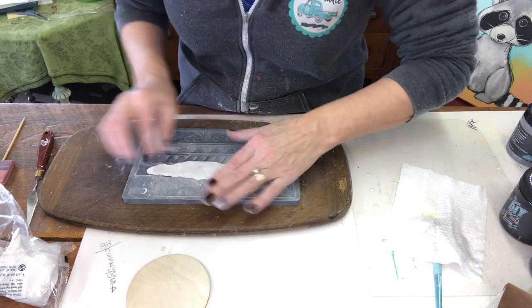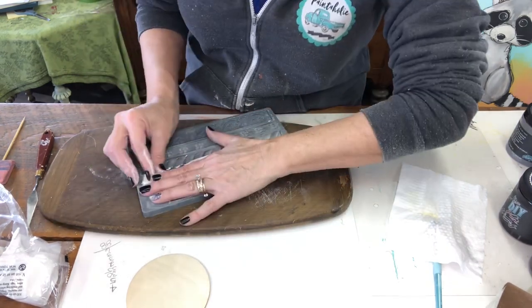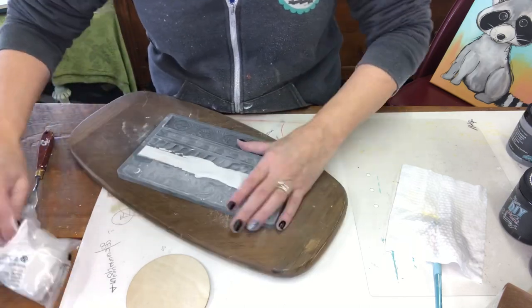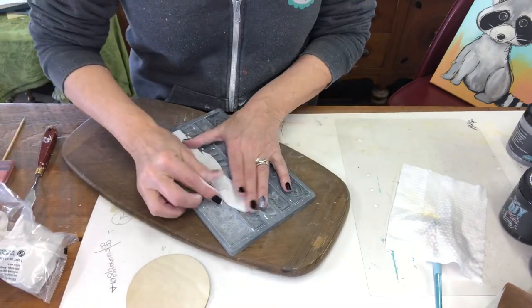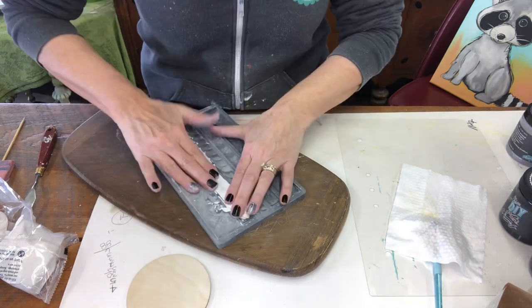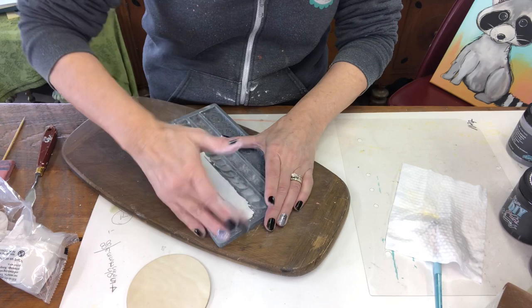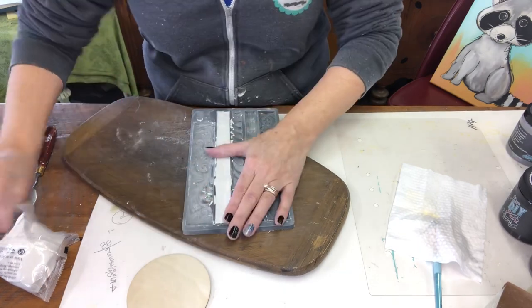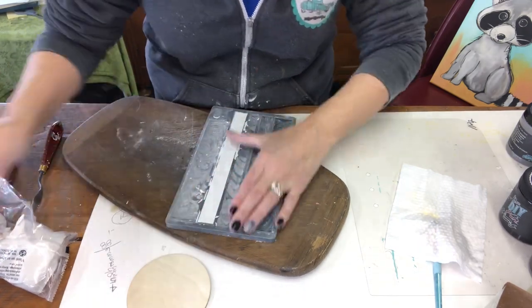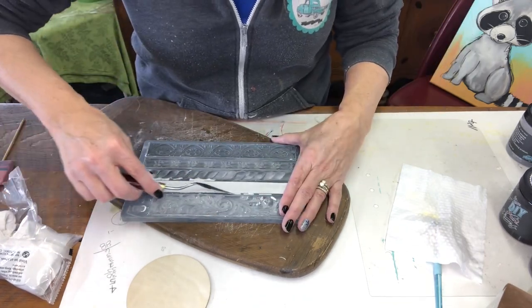Flatten it out. There's a micro rim edge that helps you control where the clay is — use that micro rim as your guide. Make sure you put your clay right back in the bag because it will dry out really quickly, so while you're working on it, throw it back in that bag. Smooth out the back side so it's nice and flat.